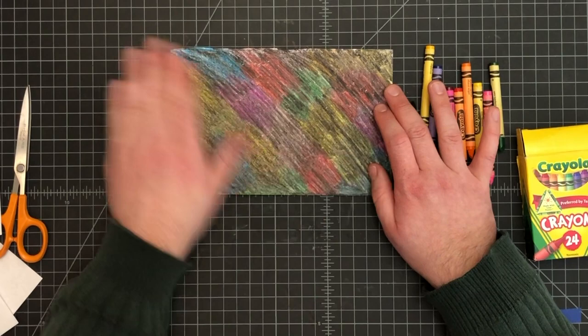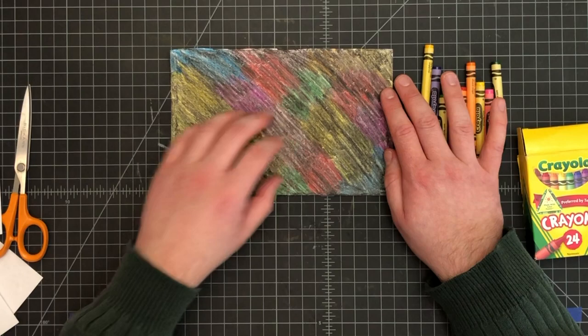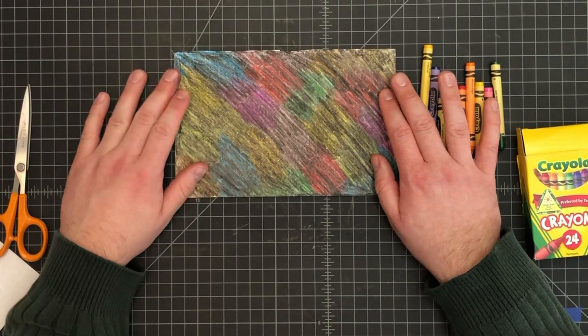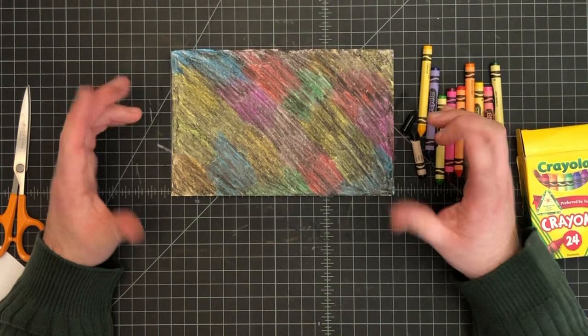That's what we're going to leave it at for today — get it to this level. If you wanted to do a full sheet of paper you're welcome to, but it takes a while, and with coloring so hard you can get a little hand cramp. You're totally fine with just a half sheet. Once you're done, upload a picture of this to Seesaw and I will see you next week to finish this up.